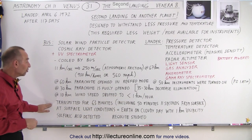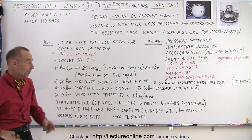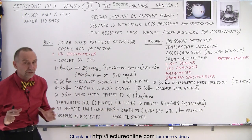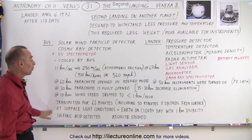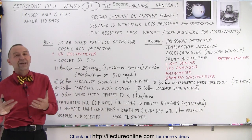The total transmission time was about 63 minutes. Part of that was on the descent through the atmosphere, and about 50 minutes and a few seconds was from the surface itself. So it landed correctly and was able to transmit for a period of 50 minutes from the surface. The light conditions were found to be about the same on Venus as on a cloudy day on Earth.